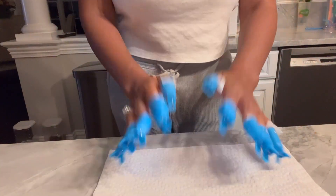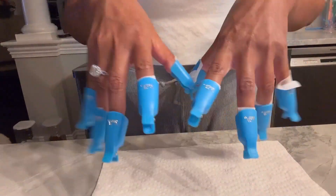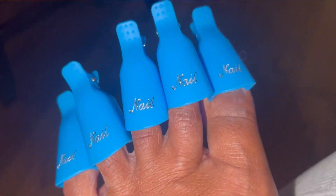I highly recommend these caps. I have had them for a while and they are reusable, easy to wash and clean, and it makes it so easy to remove your gel polish.